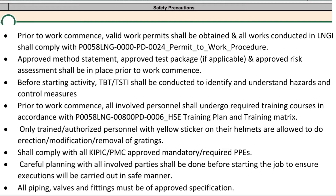An approved method statement, approved test package if applicable, and approved risk assessment shall be in place prior to work commencement. Before starting activity, a TBT/TST shall be conducted to identify and understand hazards and control measures prior to work commencement.